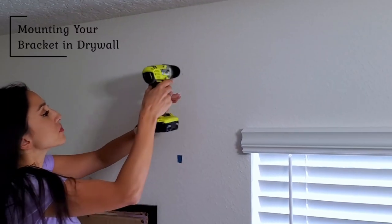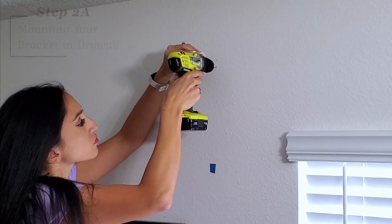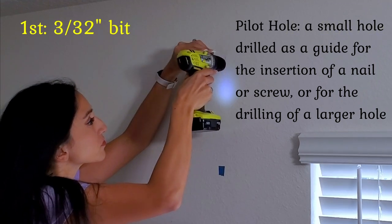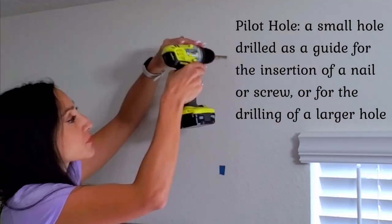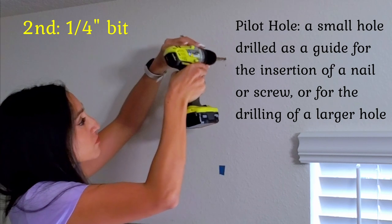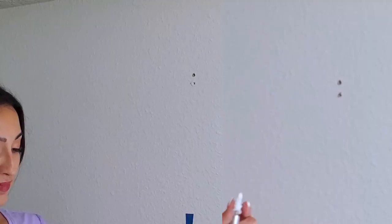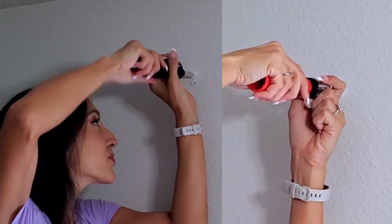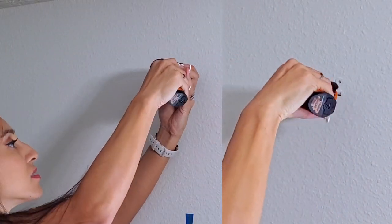One bracket hit a stud and the other one hit drywall. So when mounting in drywall, you want to pre-drill two pilot holes per bracket base — first using a 3/32nd drill bit, or any drill bit smaller than the quarter inch that you will finish with. You want to drill horizontally without forcing the drill or enlarging the hole bigger than the quarter inch. Next, with a hand screwdriver, screw the anchors into the pilot holes and then attach the bracket bases to the wall using the provided screws.